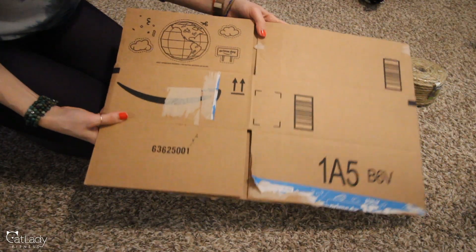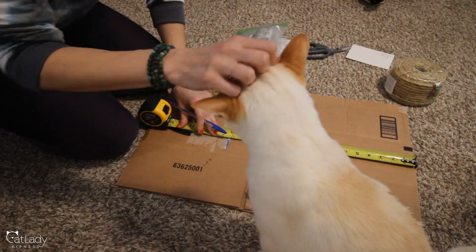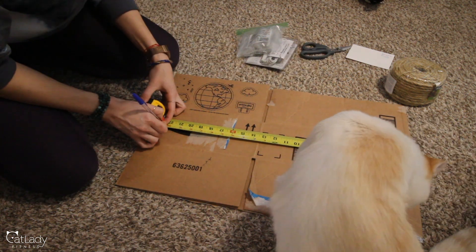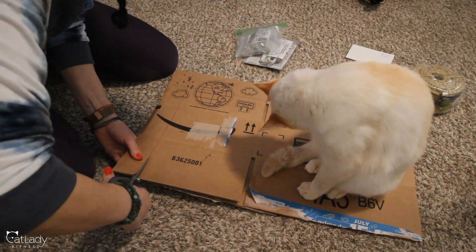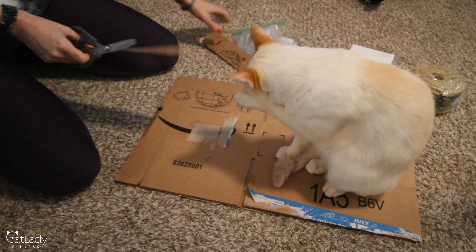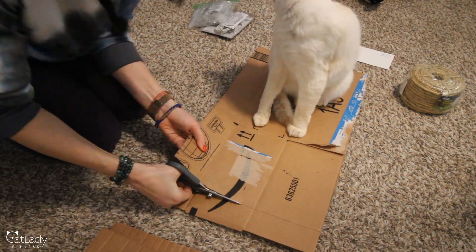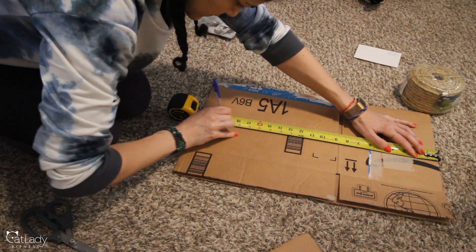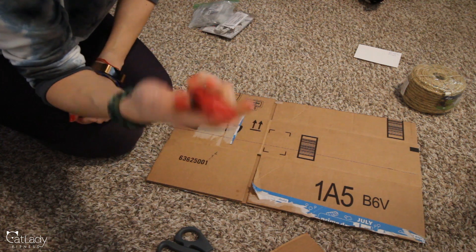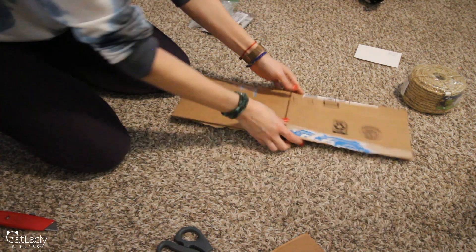The next step was finding something to make the base of the scratch pad. I always have cardboard boxes around and found one that was perfect — a little larger than needed, which meant I could double up the cardboard to make it thicker. I measured and cut it out: 13 inches by 22 inches, so I could fold it over for extra thickness. I switched from scissors to a box cutter partway through, which saved a lot of effort.